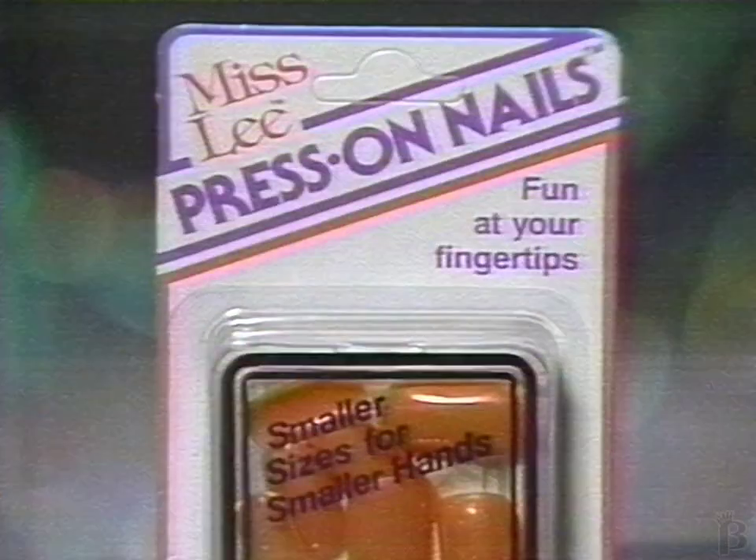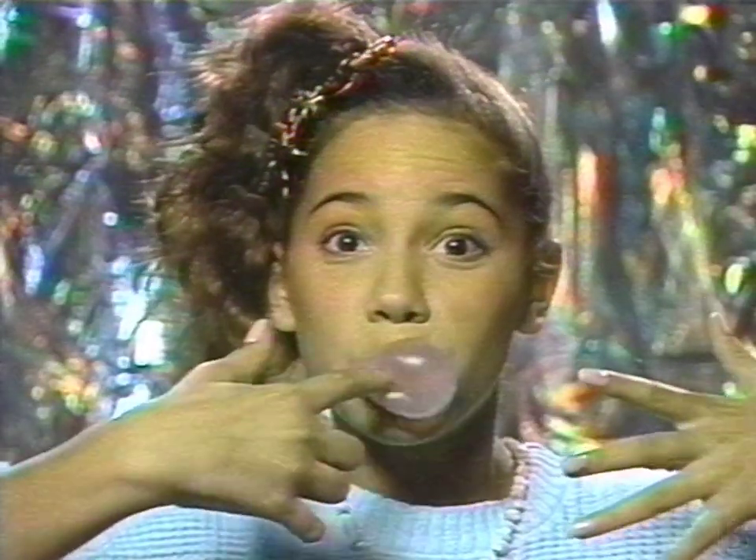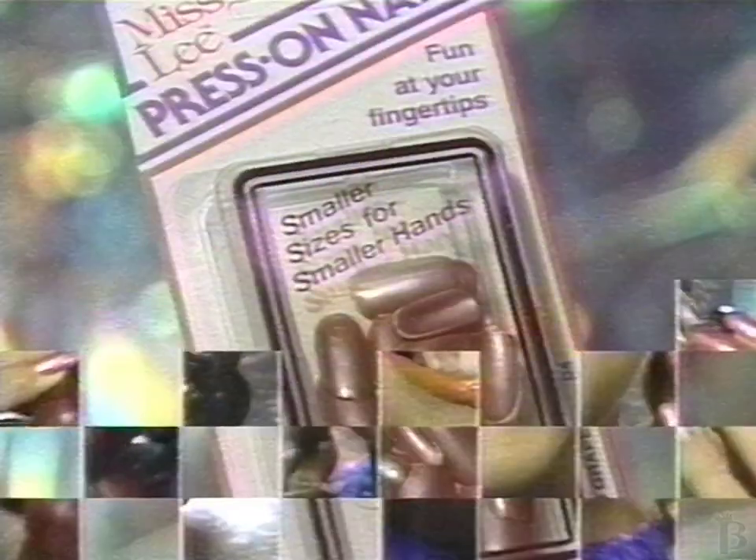Lee! Miss Lee! Press On Nails for teens! Smaller size is what you mean! Miss Lee Press On Nails! Color! Wow! Incense! Oh yeah! Just be teen! Key! Bubblegum! Awesome! Fresh grape!